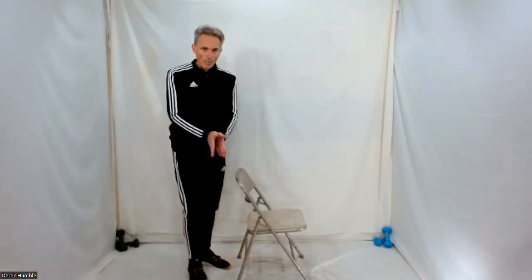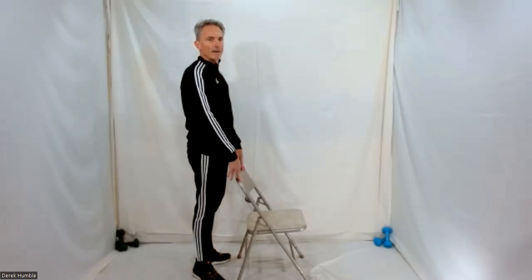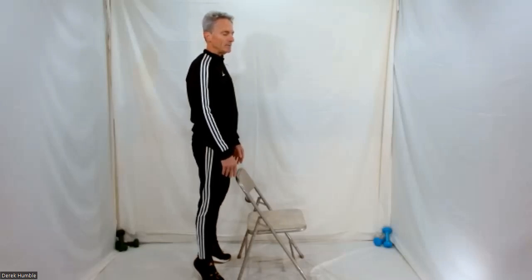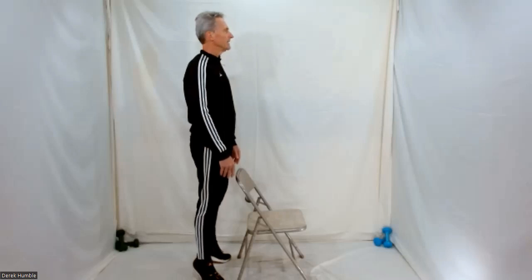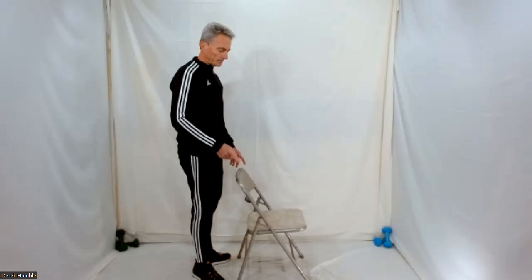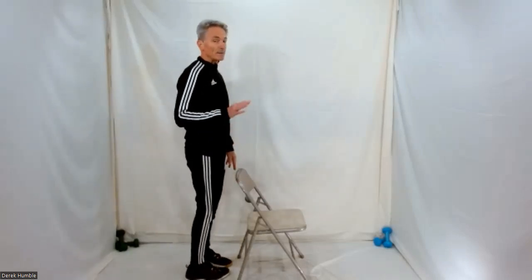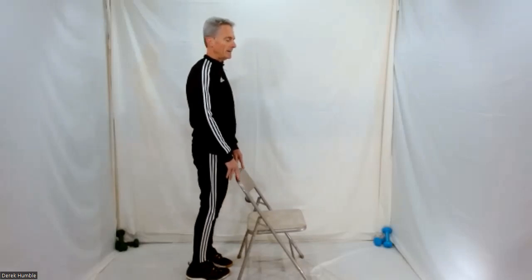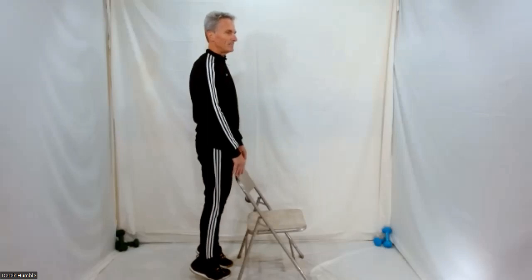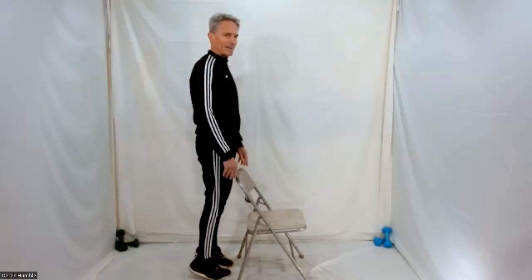Stay here — open your feet apart so your heels are together but your toes are quite a ways apart. Start by holding your chair, up on your toes, and just stand here for a second. Test your balance if you want. Hold it — excellent, lower back down. From here bring your toes together this time, heels apart, behind your chair. Come up on your toes — listen to your body, see where it allows you to come up to. If you've got your balance, test yourself. Slowly lower back down again. Nice work, shake those out.